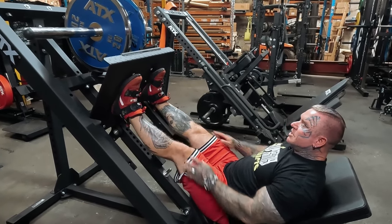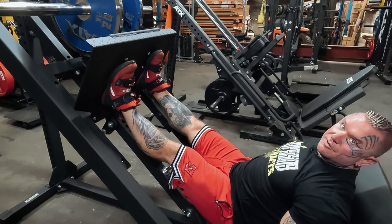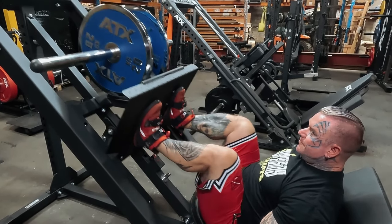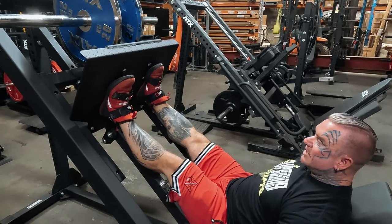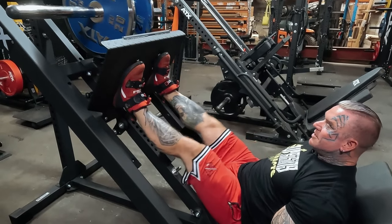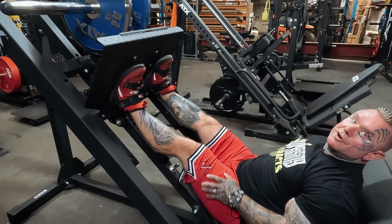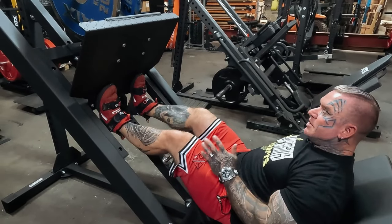There's no set rule — people say do you go shoulder width, do you go narrow — I just say go wherever it's comfortable for you, wherever you feel your feet are comfortable, that's where you do it. People say toes straight, toes in, toes out — I never think about it. I just put my feet on the plate and go up and down. Don't overthink such a basic movement.